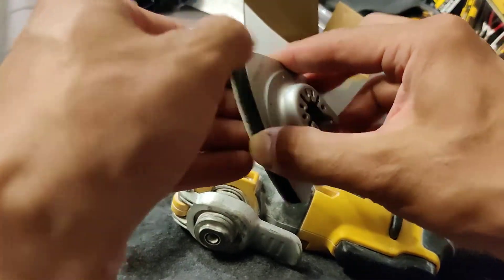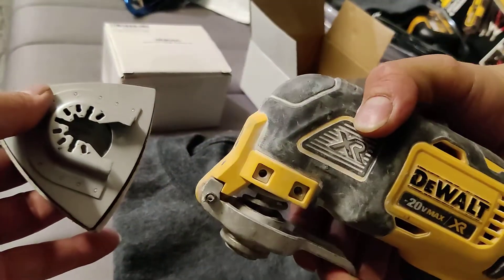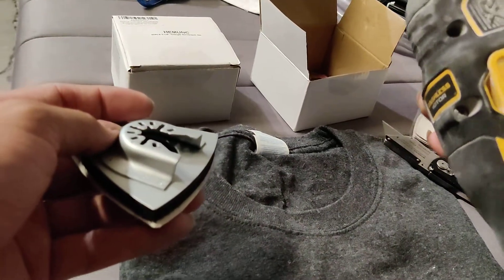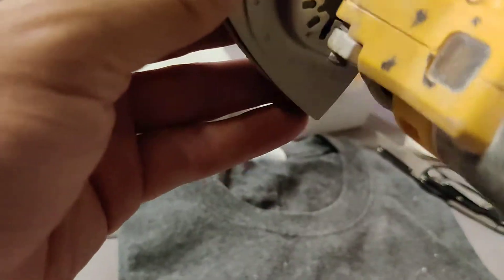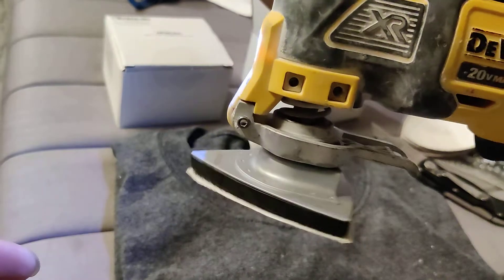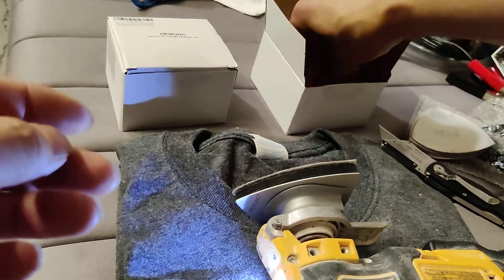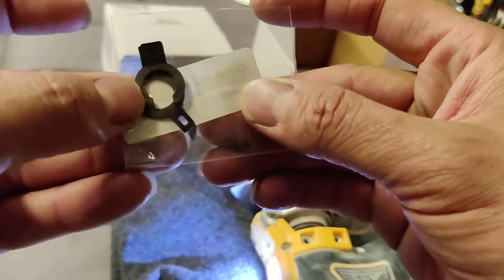Covers pretty good, feels like it's holding pretty good. This is the DeWalt XR oscillating multi-tool, the DSC355. Fits right on. In the box they also have an adapter for Dremel and an adapter for Bosch.